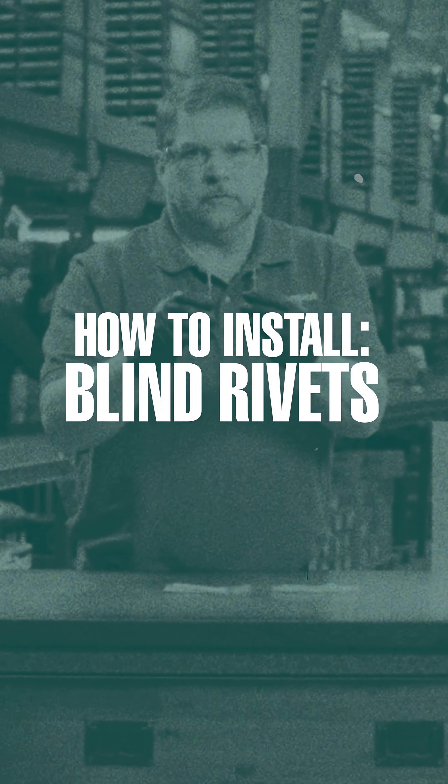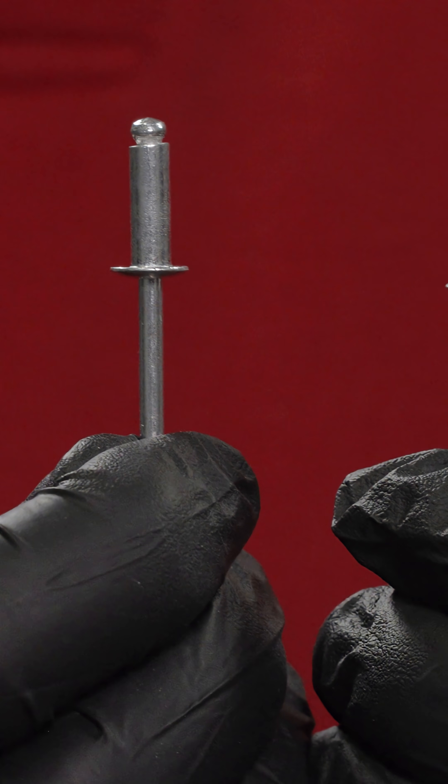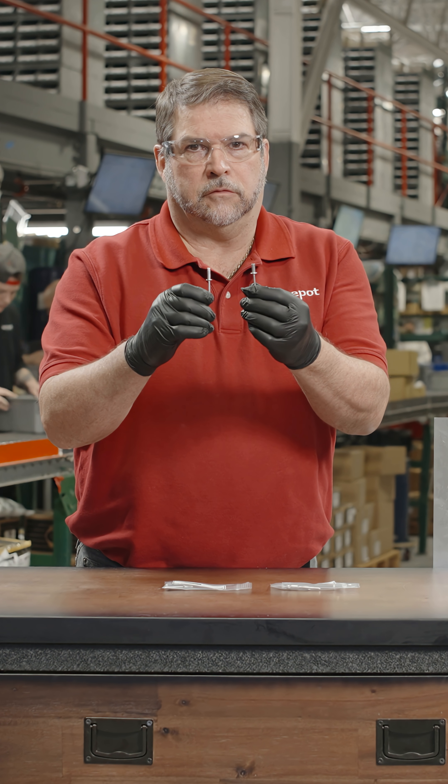How to Install Blind Rivets. Blind rivets, also called POP rivets, come in various sizes and styles to fasten materials together when access to the rear side of the joint is unavailable.